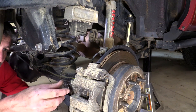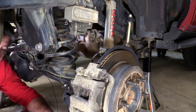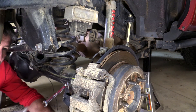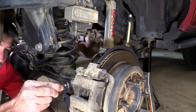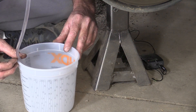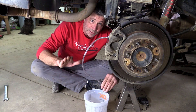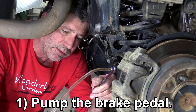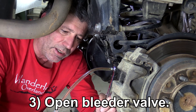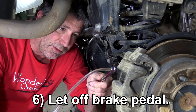This is the bleeder valve on the caliper. It has this little rubber cap on it that we just take off. Then we put on a 10-millimeter wrench — hopefully you still have one in your toolbox. Then we'll take a little piece of clear hose and put it on there, and that goes down into a little bucket on the floor. Then Mary gives the pedal a few pumps to get the fluid moving, and then she holds it down to the floor until I tell her to let up. The fluid is definitely getting clear, so that's it there.